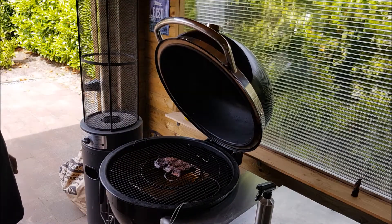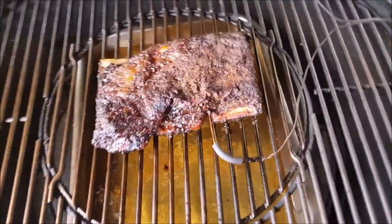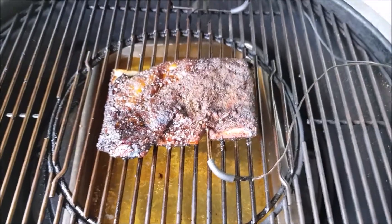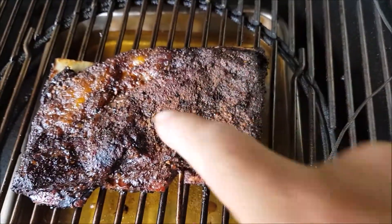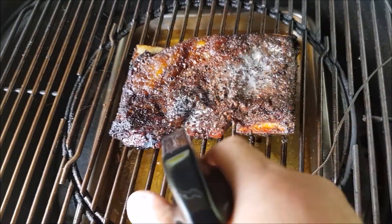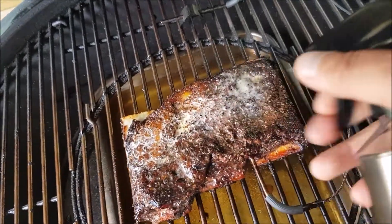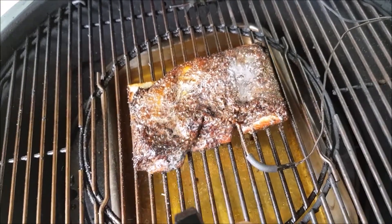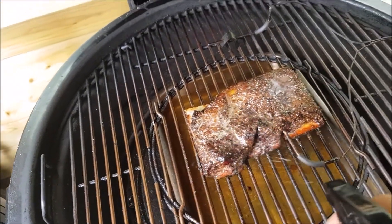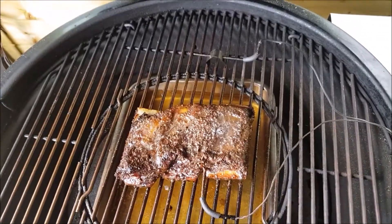The result after 4 and a half hours. As you can see it starts to pull back from the bone and the colour is very nice. But it is getting a little bit dry here, so what I will do is spritz it — this time I am going to use a beer, just a Pilsner. Just adding some flavour and moisture. Beer-basted short ribs.